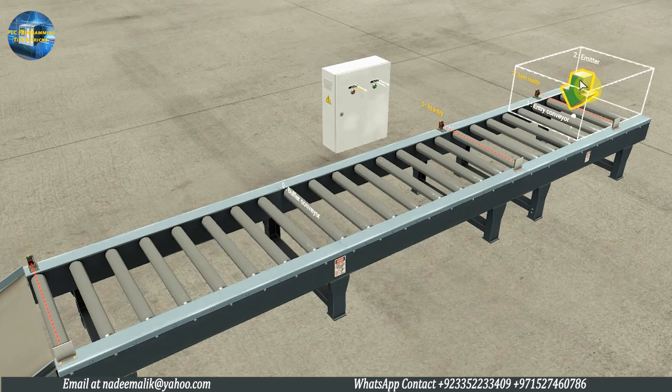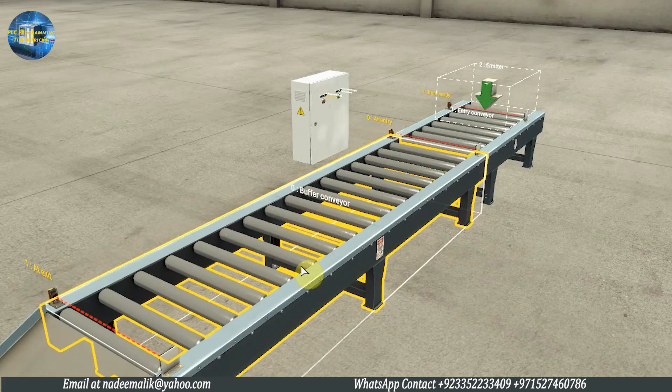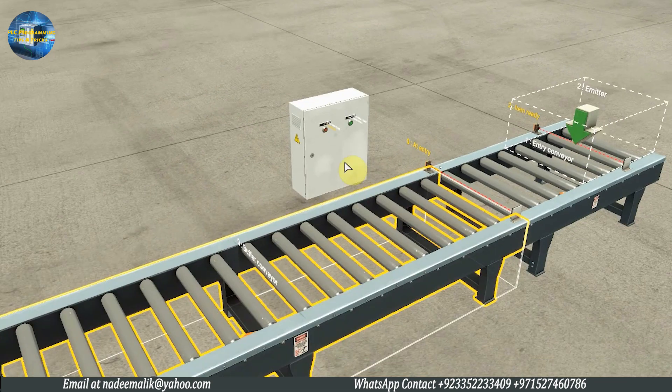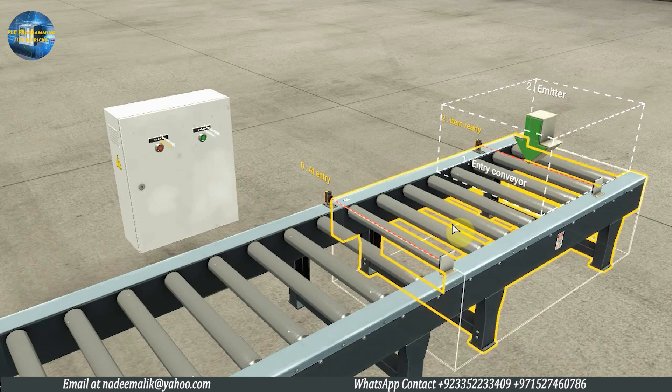First, we have a part emitter which emits the trays. Next, we have the entry conveyor and the buffer conveyor. Next, we have two push buttons to start and stop the system. Now, as we press the start push button, the system should start and both conveyors should start to run, and the emitter will emit a tray onto the entry conveyor.